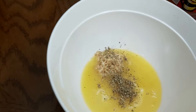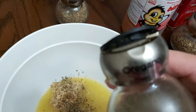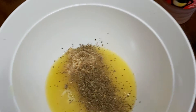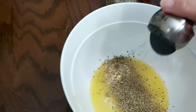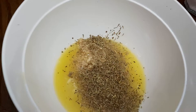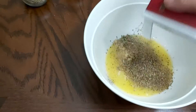I'll be adding sage, oregano, and thyme — these are dried spices. I'm using about half a teaspoon of oregano, half a teaspoon of sage, and half a teaspoon of thyme. Whatever dry herbs you have, you can simply go ahead and use them.